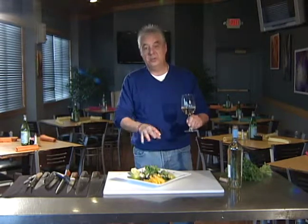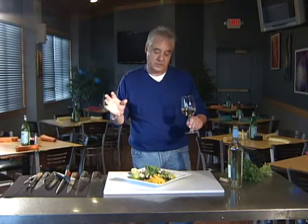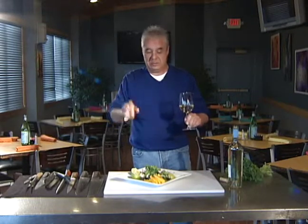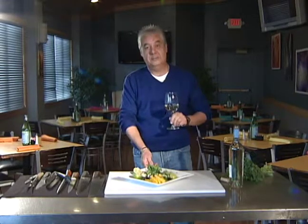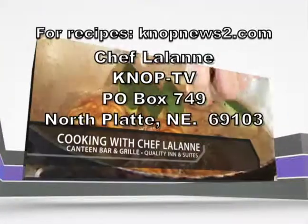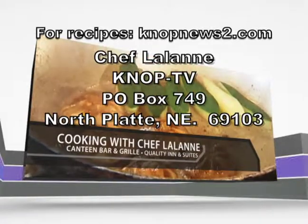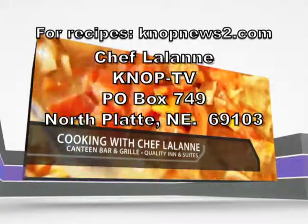Thanks for joining us. Make sure you try this at home — it's a really good, simple way to do this. Like I said, you're just building it as you go, so there's nothing you need to marinate. You can cut it up as you need it. Thanks for enjoying cooking with us today and we'll see you next week. For Chef Lalonde recipes, go to knopnews2.com or send a self-addressed stamped envelope. Please join us again next Wednesday.